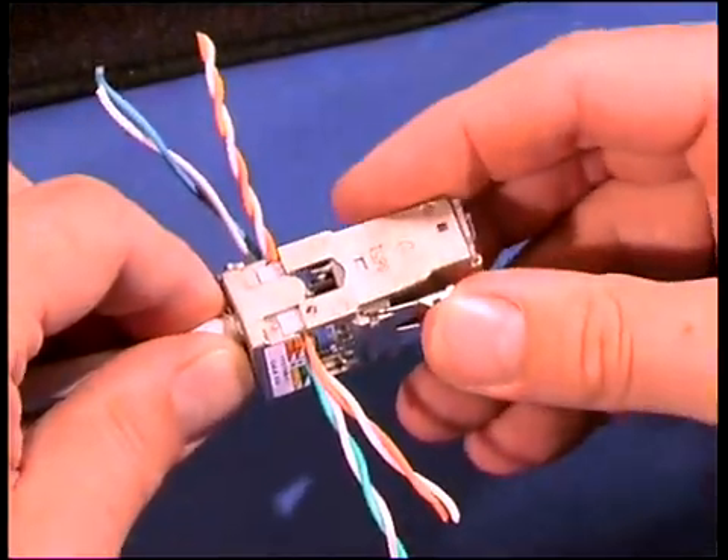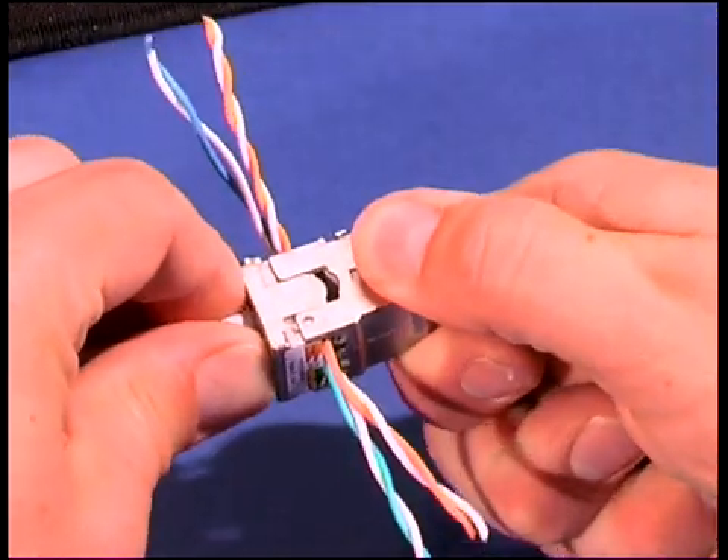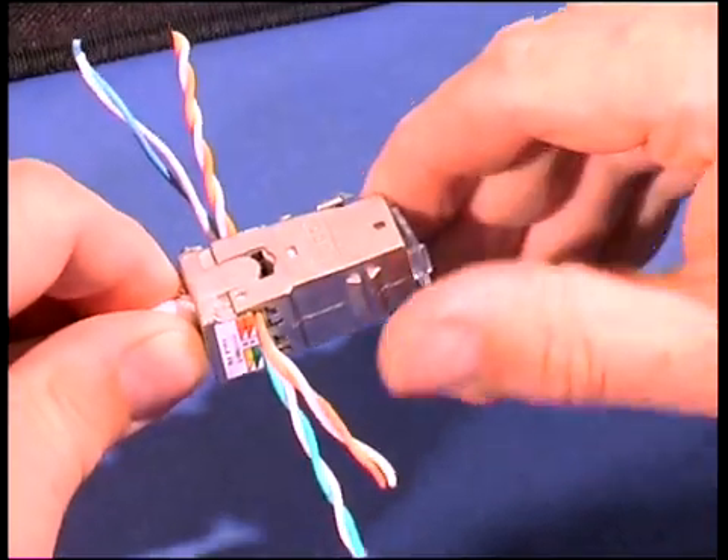Plug on the front part of the connector. Both parts are coded and fit only in one position. Open the dust cover.